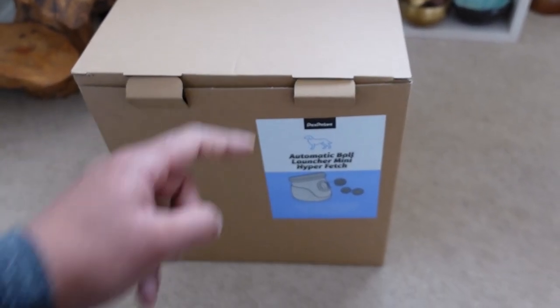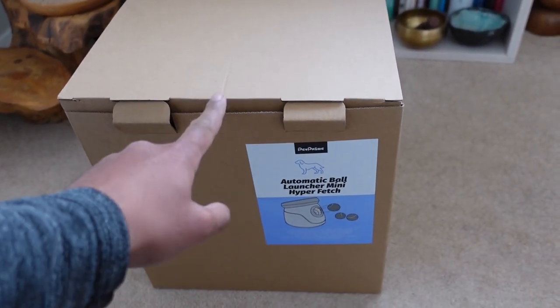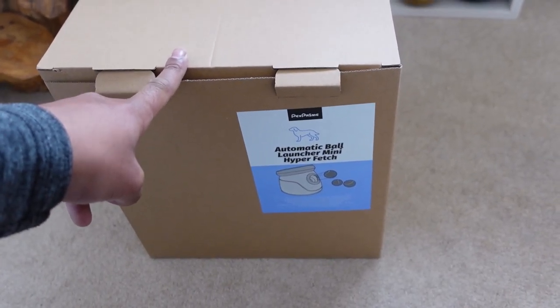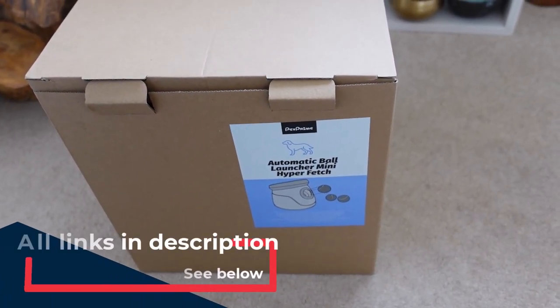I got this from Amazon and it was 14% off. These are quite expensive — originally £75, which I thought was a bit too much, especially for something I'm not sure the dog will like. It was reduced to £65 and my sister went half with me, so I thought it would make a nice little Christmas present.